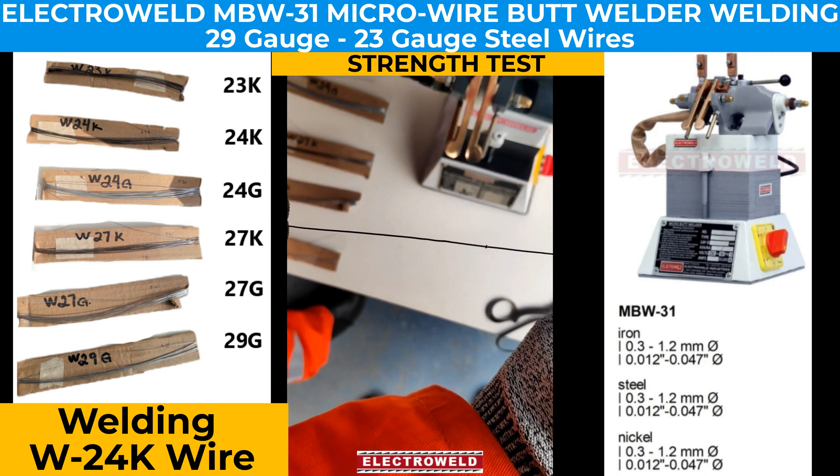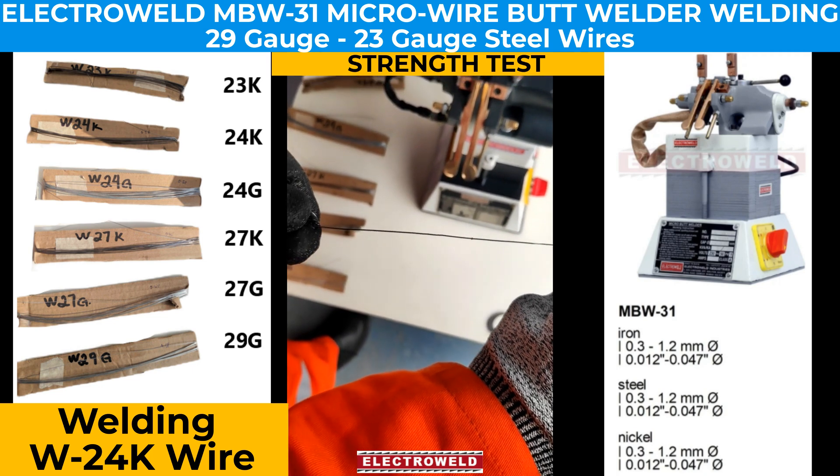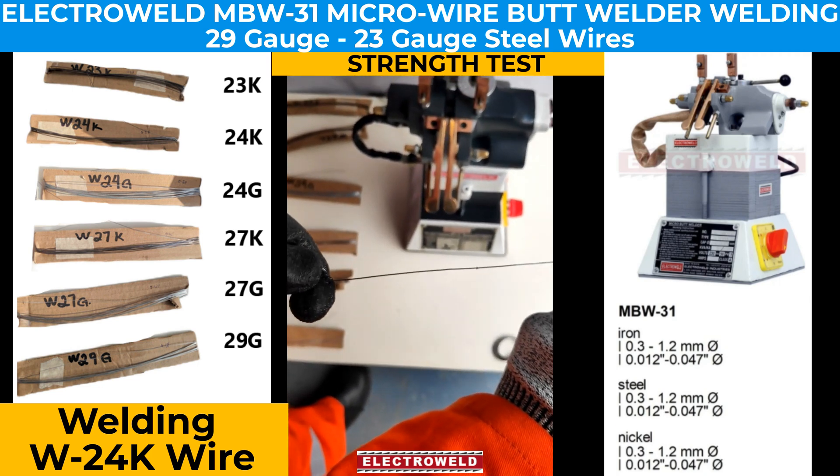We can grind the small burr on the wire if required, and it is ready to use.